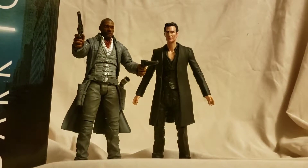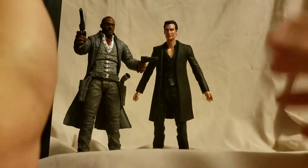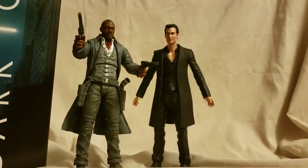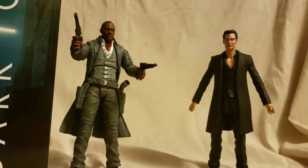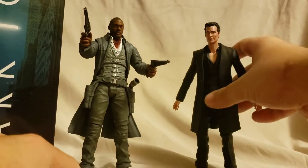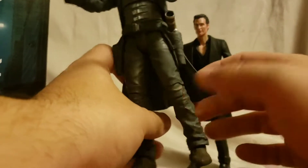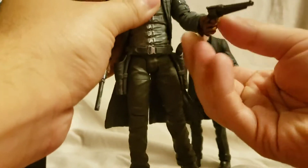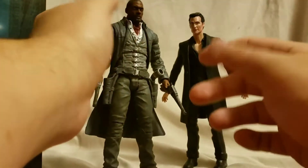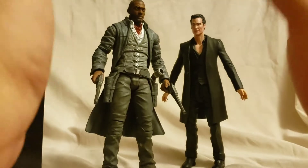What is going on everybody, Mattitude 22 here bringing you another figure review. Today we are looking at the Dark Tower figures from Diamond Select. I know these have been out for a long time and I just recently got them because they were marked down - they were really cheap on BBTS. I actually kind of like the Dark Tower movie, I know a lot of people didn't, and I certainly like one out of the two figures - you can guess throughout the video which one.